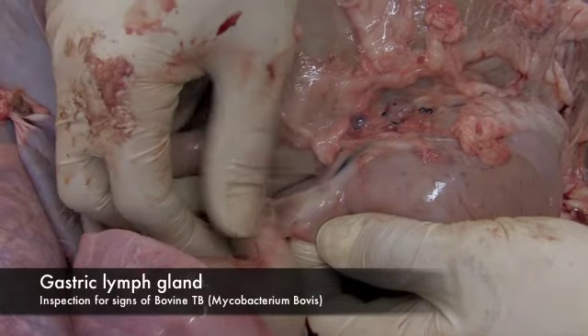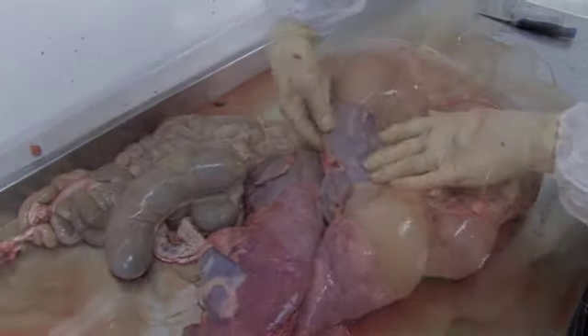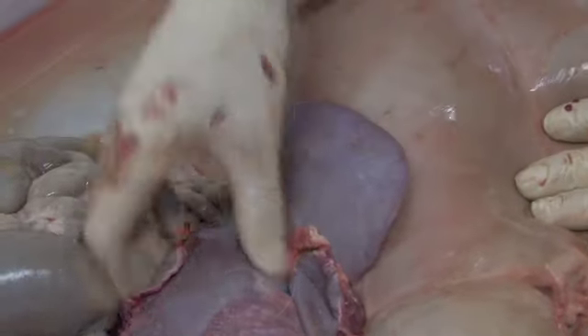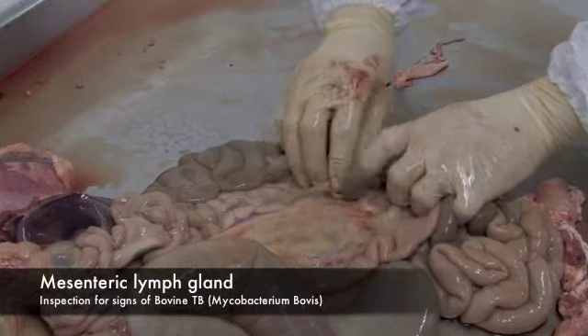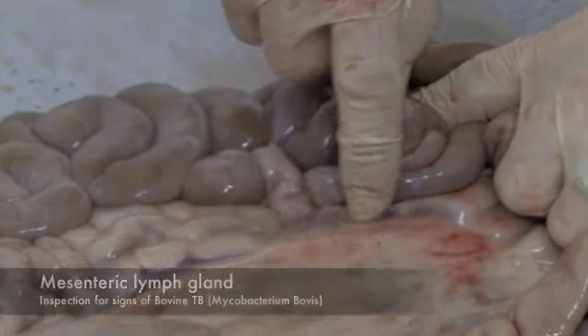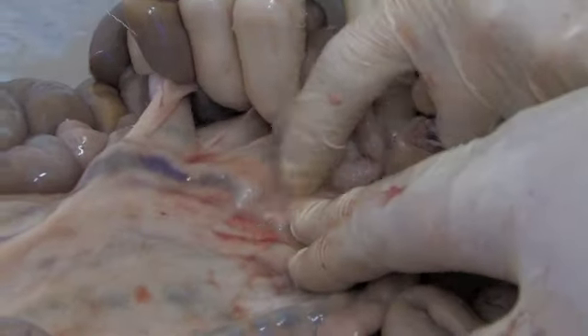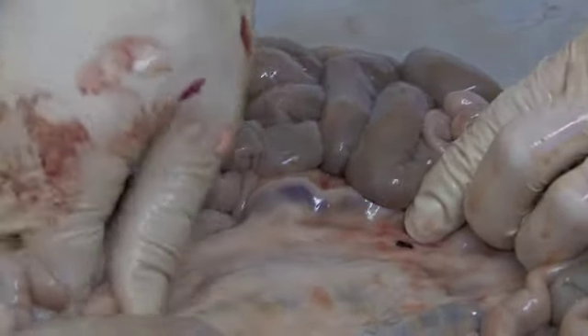That's your gastric — one of the gastric lymph nodes. Next, you've got your spleen, normal colouration. And then next, the mesenteric. So your mesenteric chain running along here, along the edge of the flat, along the smooth side, running all the way along. It can be continuous or broken. It should be rubbery to the touch.